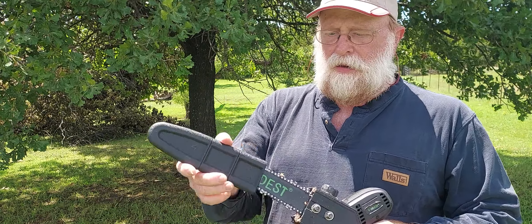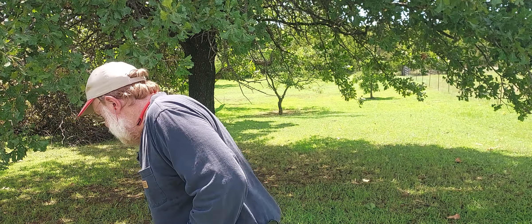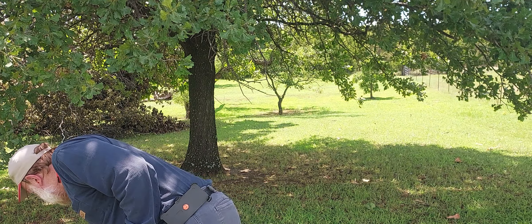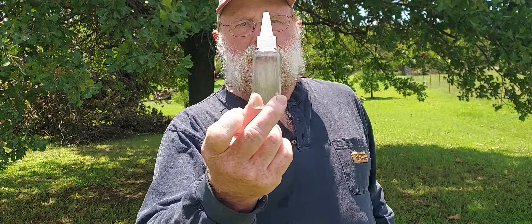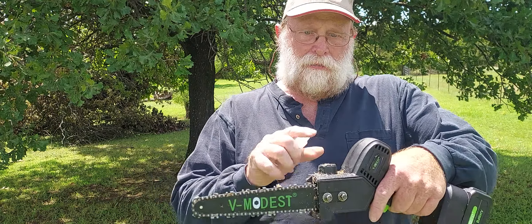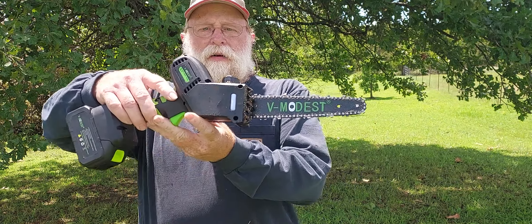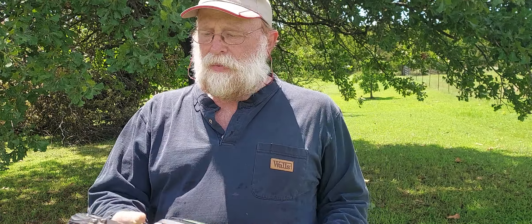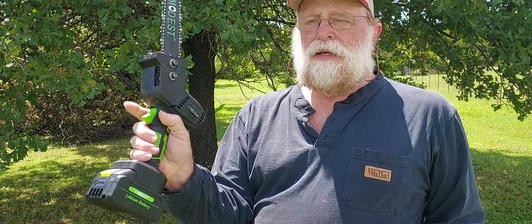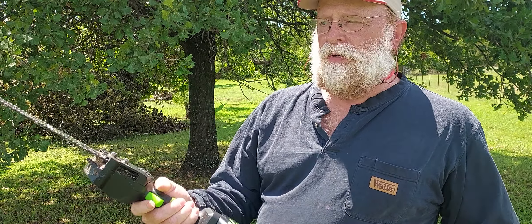I have the eight-inch blade or bar on this one. It comes with a little clear bottle that you can put oil in to make it easier to fill the reservoir. I've already got some oil in it and this thing is automatic — you don't have to worry about anything. Just press your button, squeeze the trigger, and it's just that easy.